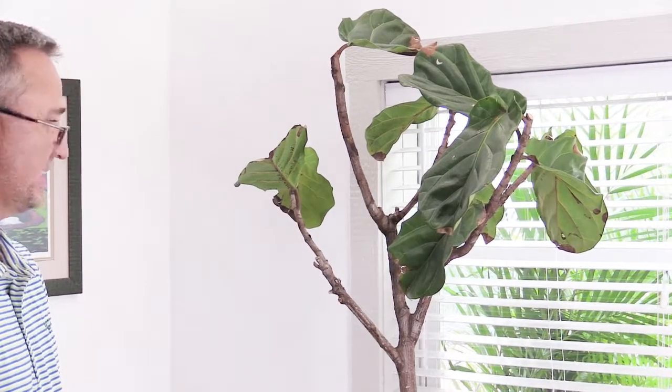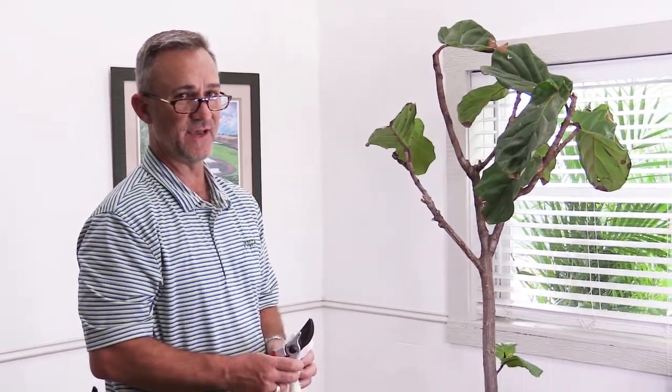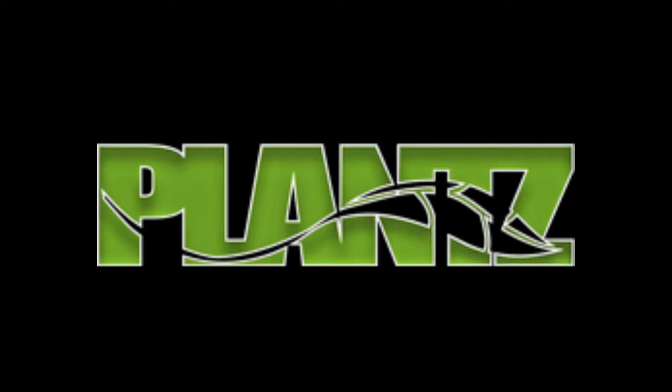Maybe we'll cut back and do some pictures of this as it comes back and develops new leaves. Thanks — hope you're all having a great day and you learned something about pruning ficus lyrata. We'll see you next time.